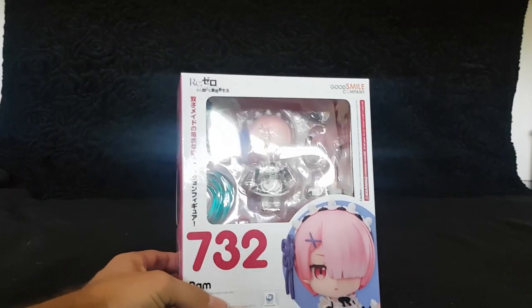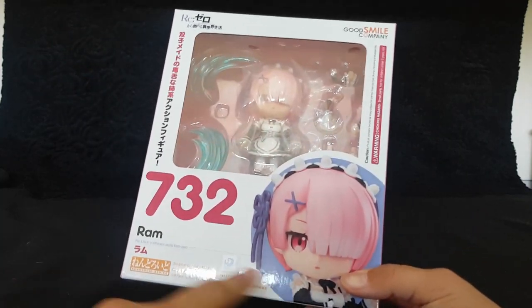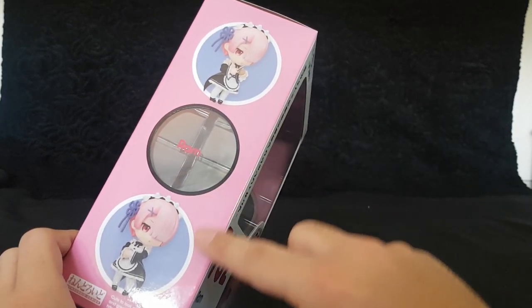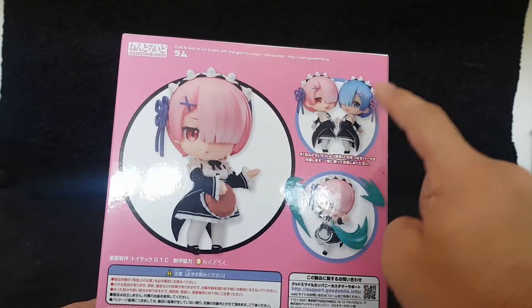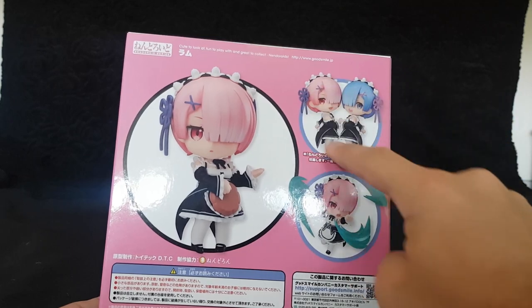Let's see what she comes with and if it's worth picking one up for yourself. And here we have Ram in the box. The box looks super, super cute. I just always love the fact that they include the base color of the character on the side. All the poses — as you can see, if you own both of them, you can do a special pose, which is really cool.